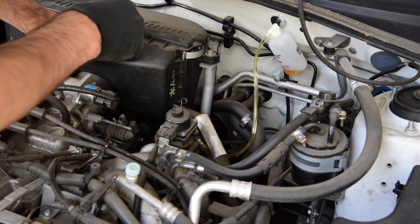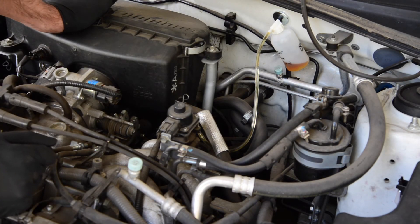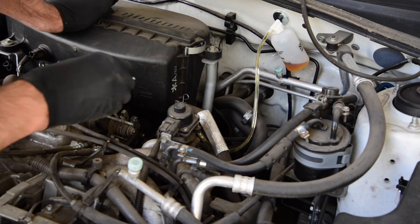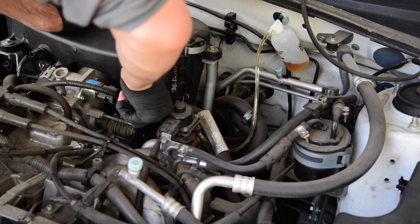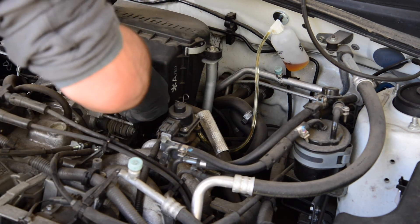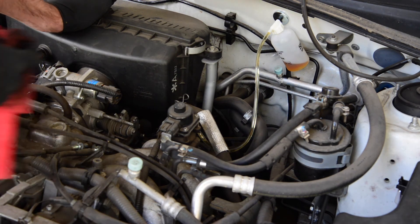You'll need to repeat this process a few times until you start seeing clear fluid in the line. After repeating that process a few times, we've now got clear fluid in the line here to the bleeder kit. I've tightened up the nipple to complete the job — a couple of light tugs; it doesn't need to be that tight at all. Then go ahead and disconnect the bleeder kit.